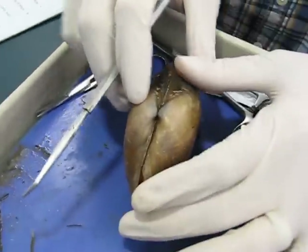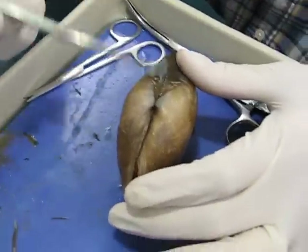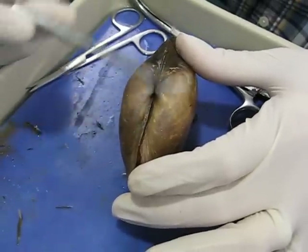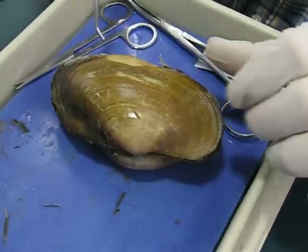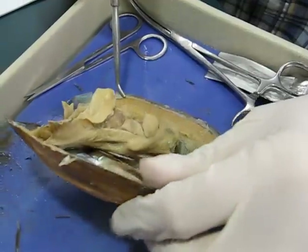So this is the left shell, this is the right shell, this is the dorsal part, and this is the posterior part — the bottom like that.